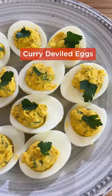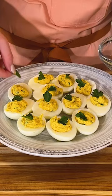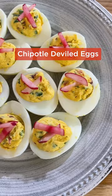For curry deviled eggs, combine mayo with Dijon, curry powder, parsley, lemon juice, and cayenne. Then garnish with more fresh parsley.